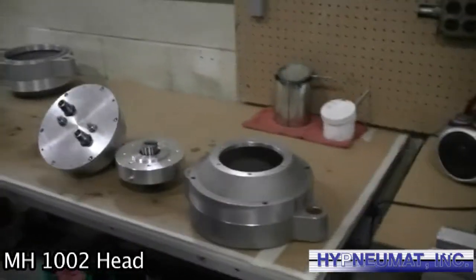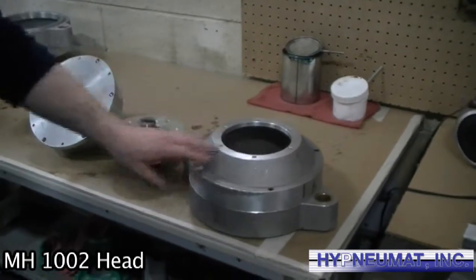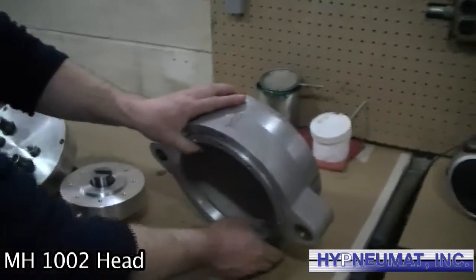This is the Heinevet MH-1002 head. I'll run down the parts here. Here's the main body of the head — it's a casting.